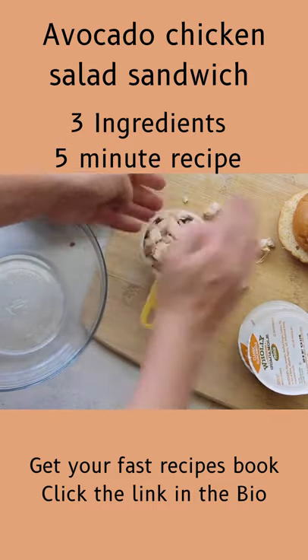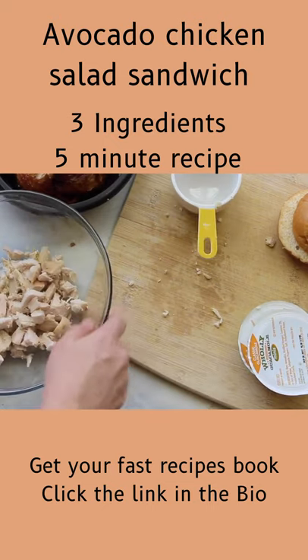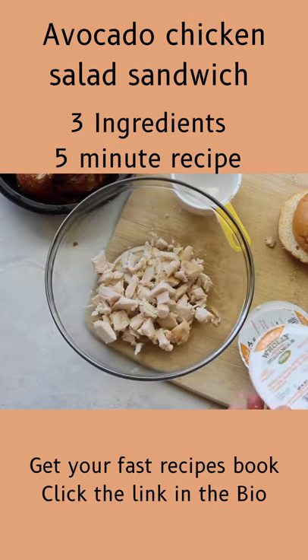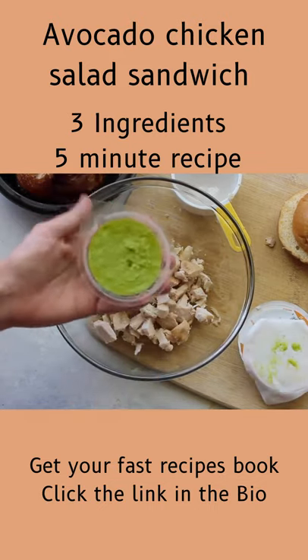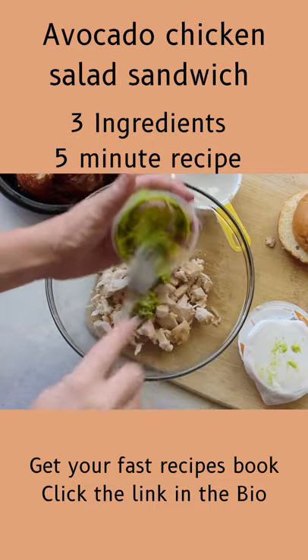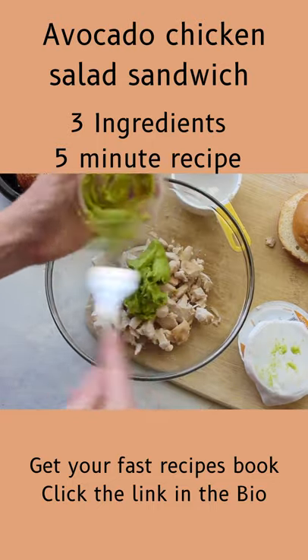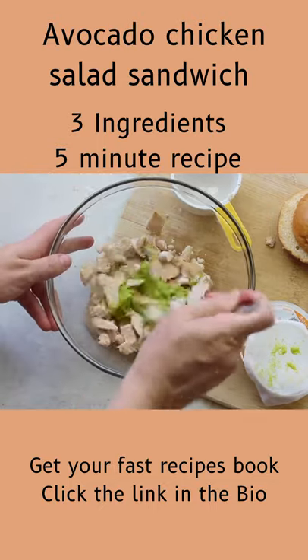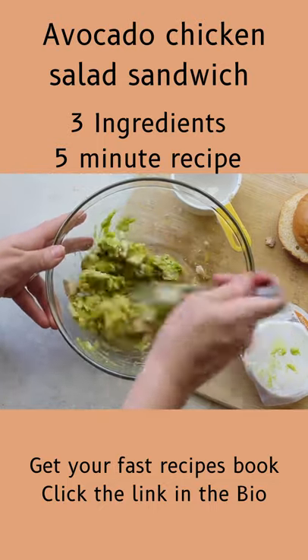I took a half a cup measuring cup — it's a little bit more than half a cup, just so you can get a measurement. I have one package of the mini Holy Guacamole. Add that to about a half a cup of chicken. This is going to make two sandwiches, so if you're making food for a bigger group, I would double or triple this depending on how much you need.